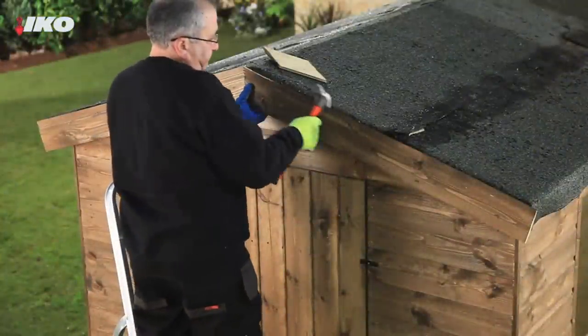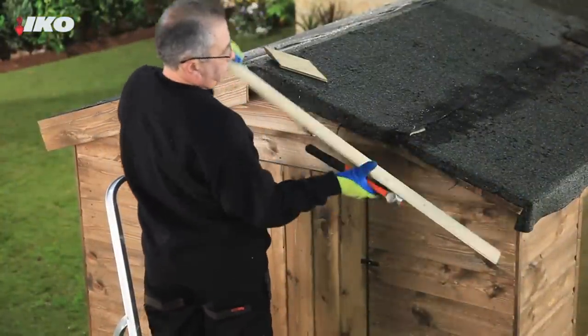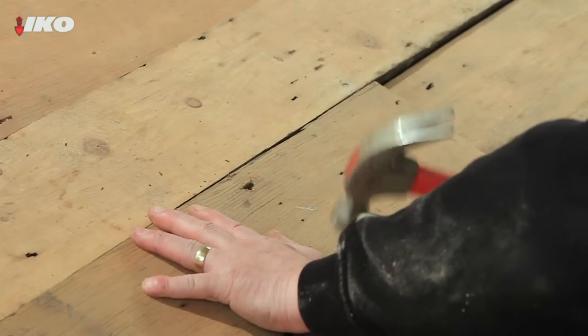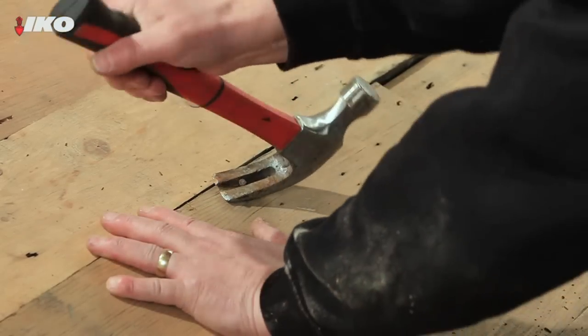Carefully remove timber fixing strips as you may want to replace these once the new felt has been laid. Then remove the old roofing felt and check the surface of the roof. Hammer down any uneven boards and make sure any protruding nails are removed or hammered flat.